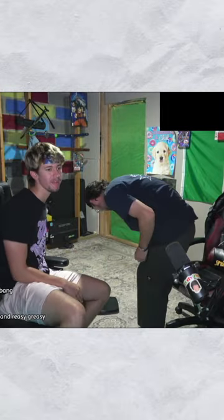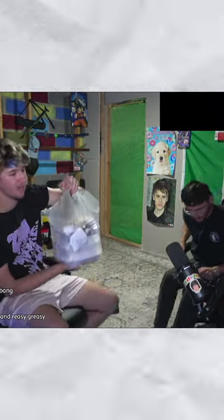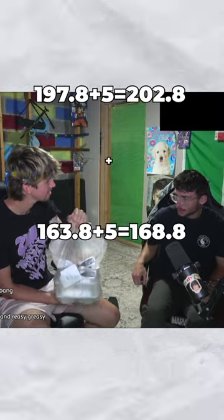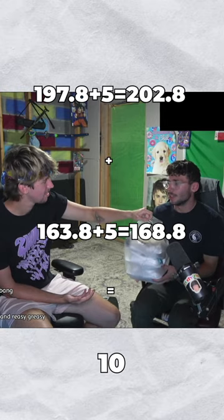So if me and Reese wanted to split the weight 50-50, gaining 5 pounds each, I would have to be 202.8 pounds and he would have to be 168.8 pounds by the end of the challenge.